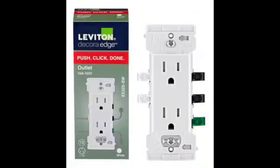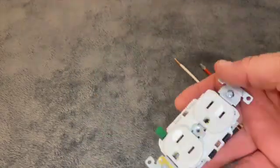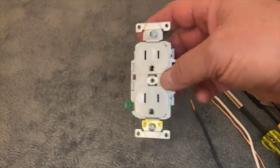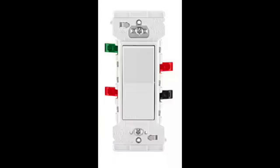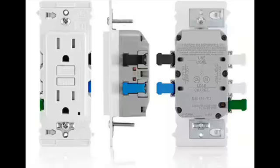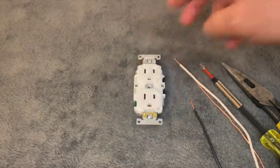In today's video, we'll break down what's new, how it works, and why this is now a game changer in the whole electrical field. What I have here is a Leviton Edge 15-amp receptacle — this is your standard receptacle. Leviton does make switches that are the Edge series. They also make three-way switches, single-pole switches, four-way switches, and GFIs. This one is not tamper-resistant, but they do make them tamper-resistant.